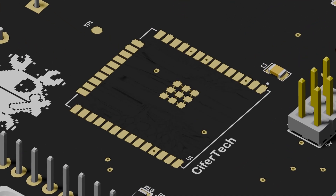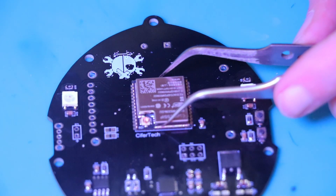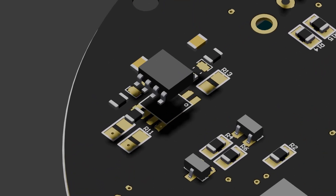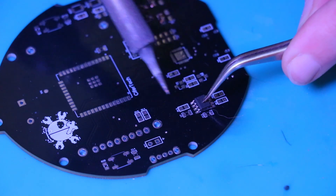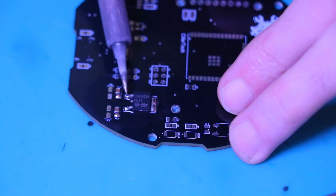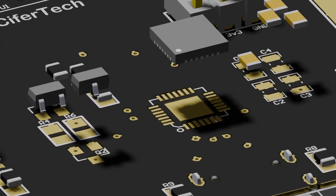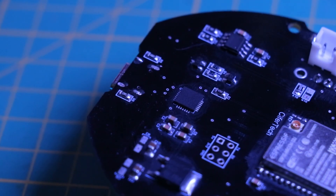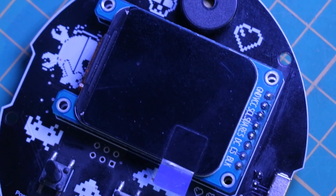Now let's talk about the components. For the heart of the project, I used an ESP32 — the powerful microcontroller that handles all the processing. Our Tamagotchi should be portable, so I added a TP4056 for charging the battery. I also added the LF33 voltage regulator to make sure everything gets the right power. For the USB connection, I went with a CP2102 USB-to-UART chip, which is reliable for serial communication. The TFT LCD ST7789 screen is what displays everything, giving the pet its personality.